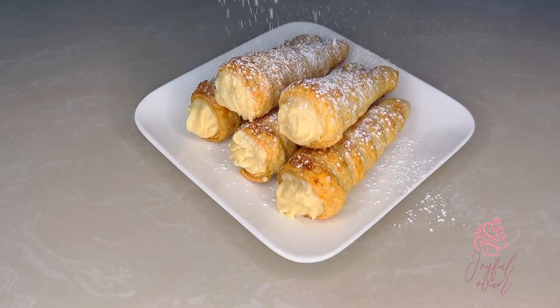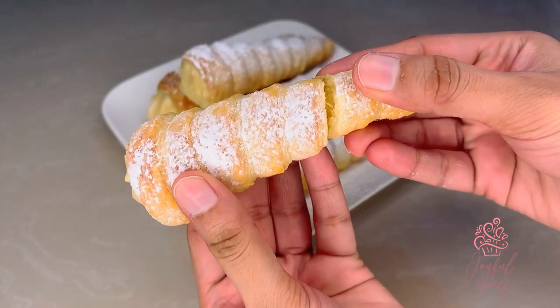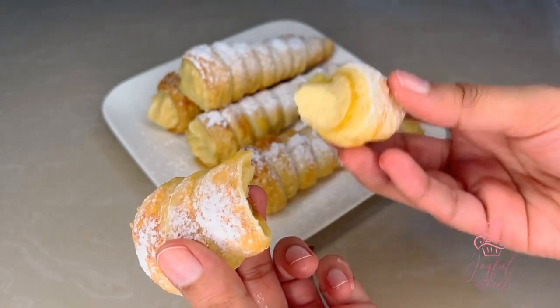Hi joyful bakers, welcome back to Erika's Joyful Oven. Today I'm making some decadent cream horns filled with some delicious vanilla pastry cream. Let's get started.